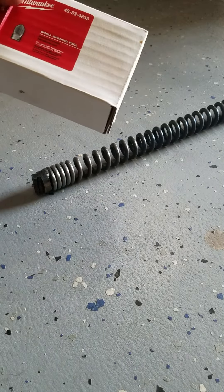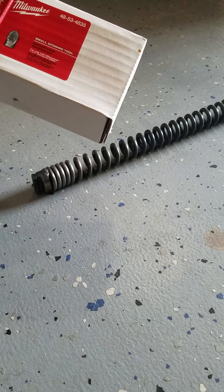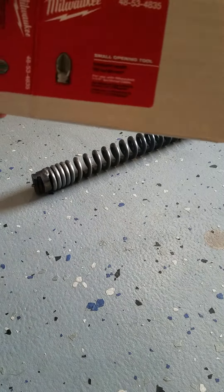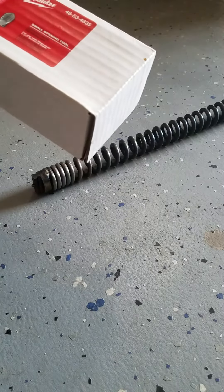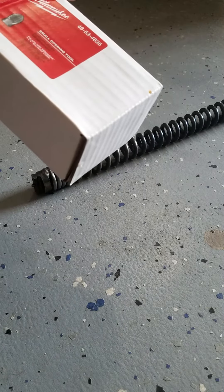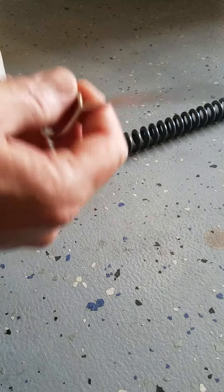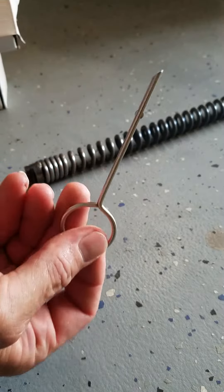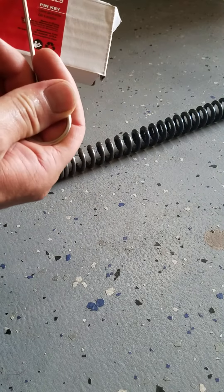I'm going to be demonstrating the small opening tool by Milwaukee, part number 4853-4835. Note this is for the sectional cable with the quick disconnect interlocking. You're going to need the Milwaukee key pin, which is sold separately, part number...